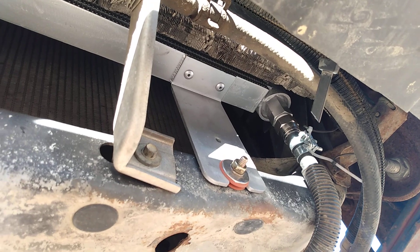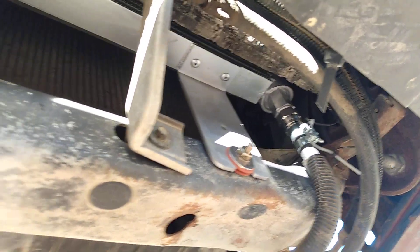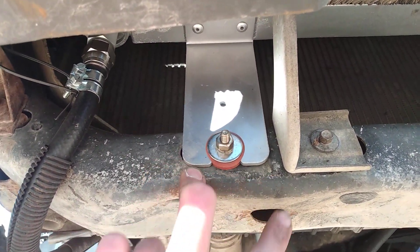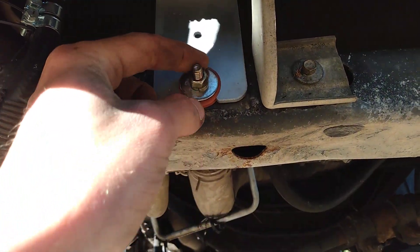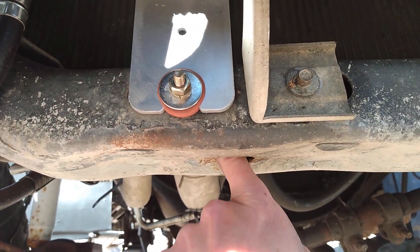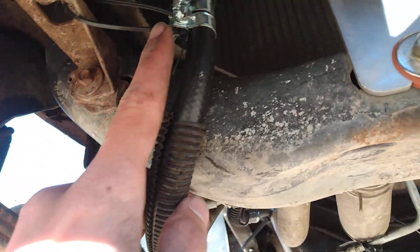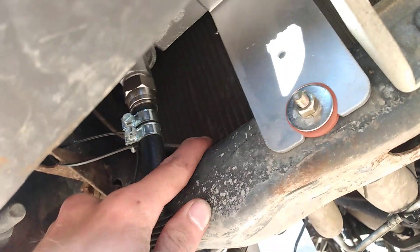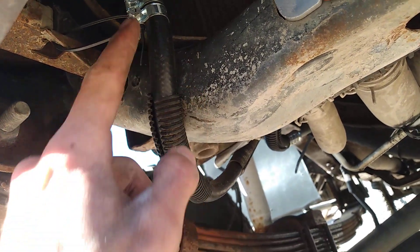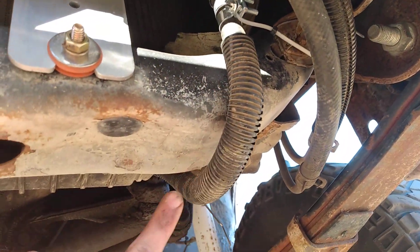It bolts basically right in to where the old one was. I think the top two ears bolt right in. I took out the little clips that were there and then fished the bolt in from this side and put the nut on. I got different nuts and bolts than what they had. I don't think you can put it on backwards because these ports would be right about here - they come out right by here.